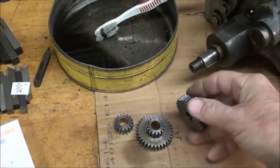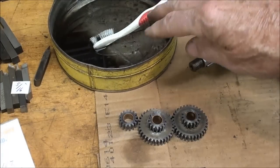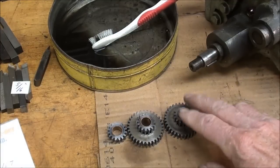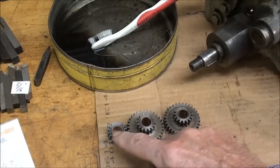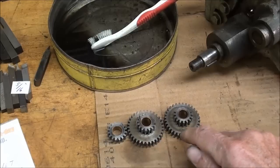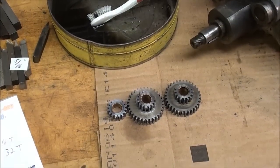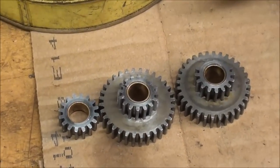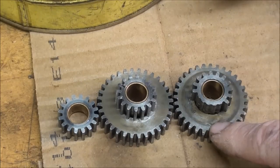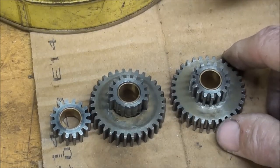I cleaned these gears real well using my wife's toothbrush. I counted the teeth and measured the diameters — all three small gears are the same: 16 teeth and 0.896 inch diameter. The two large ones are also the same: 32 teeth and 1.708 inches. These two are exactly identical, and there's the stripped one. I could swap them and I still may — I'm debating that — but now I'm going on an eBay search.